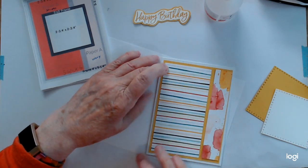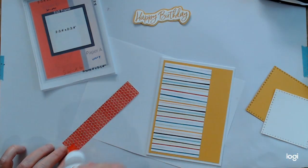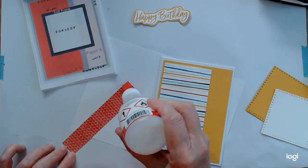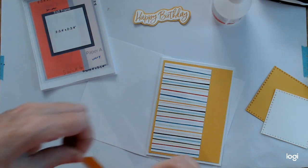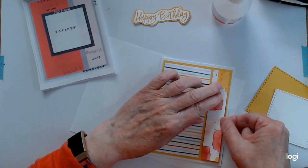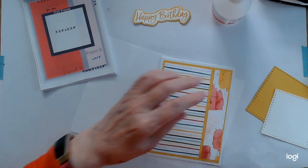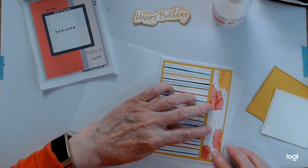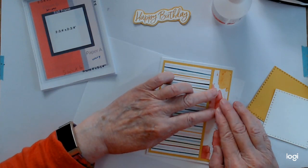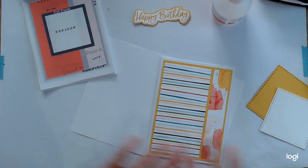I'm just trying to get it equal distance and the same for this piece. As I said, I've flipped it over instead of using the wavy lines this time. If it's double-sided paper, that gives you the choice to flip it when you need to. I'm lining that up so that it's the same height, and that is our background done.